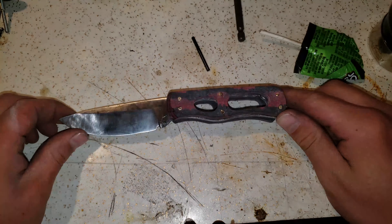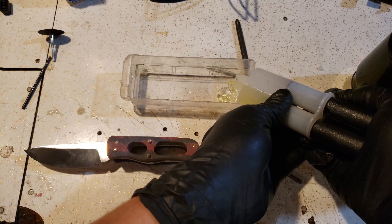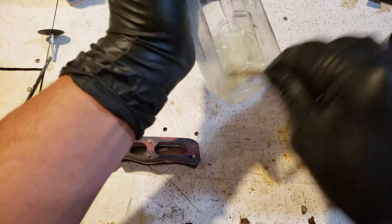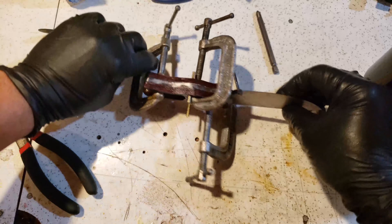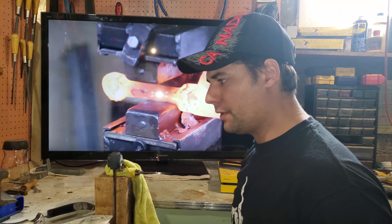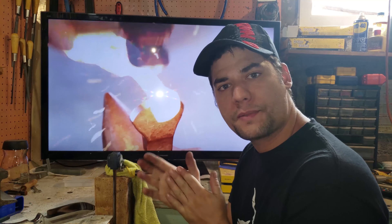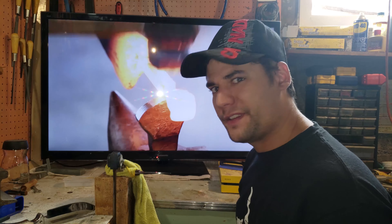And there it is — look at that! Final stage is almost done. I've got some Dremel work left, a little buffing, and just general clean-up, and I'll bring you guys back for the end result — do some nice slow-mo shots or something.